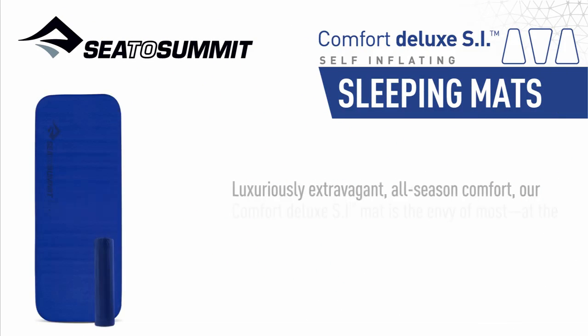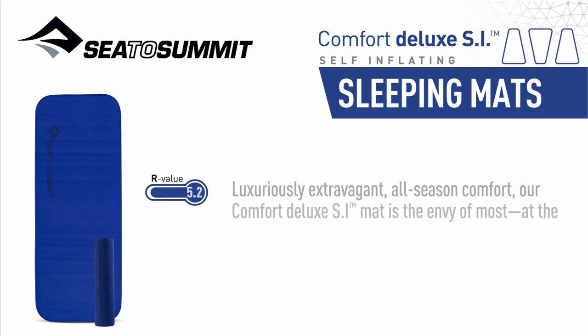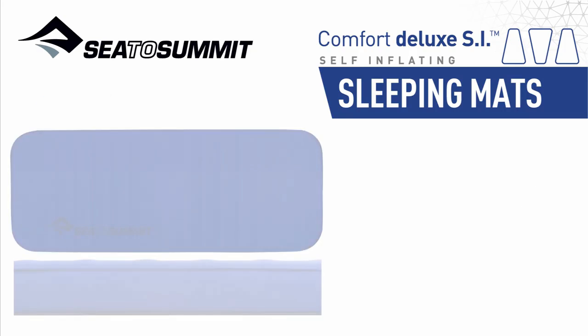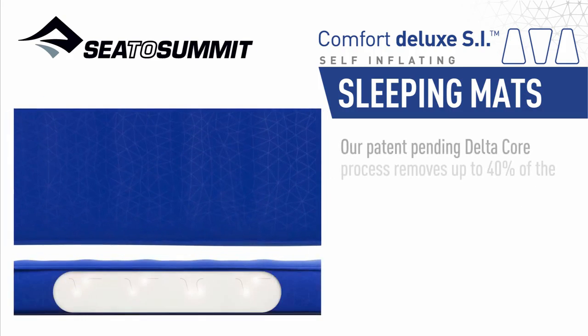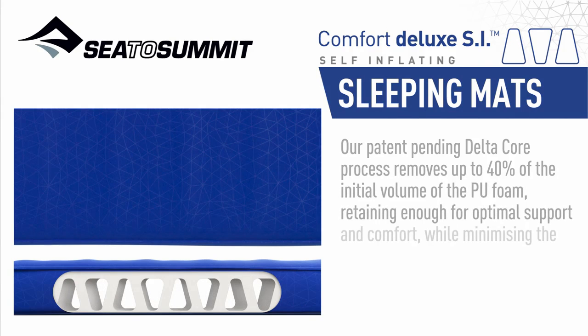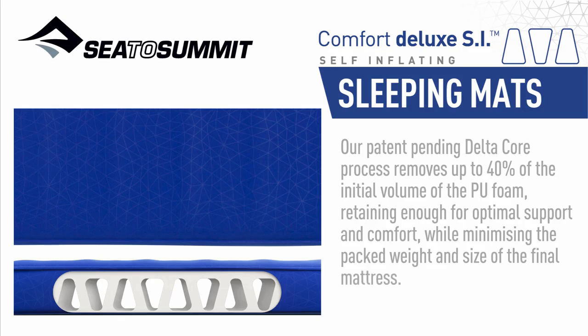The All-Season Comfort Deluxe SI mat is the envy of most — at the campsite, at home, or in the van or four-wheel drive. Our patent pending Delta Core process removes up to 40% of the initial volume of the PU foam, retaining enough for optimal support and comfort, while minimizing the packed weight and size of the final mattress.